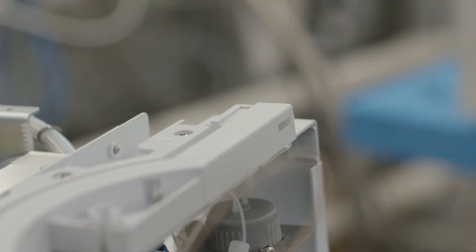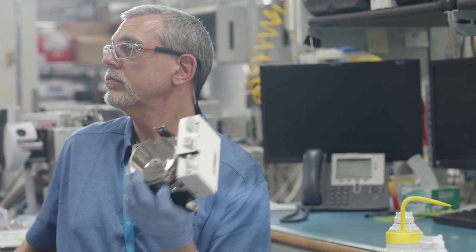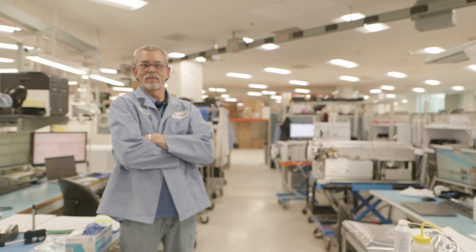People are relying on the instrument to give them the answers that they need and work correctly, so I do take a lot of pride in it. Quality has to be number one. I feel that our instruments are top quality. I'm building the instrument as though I'm buying it myself.